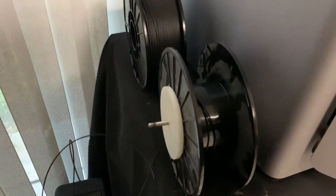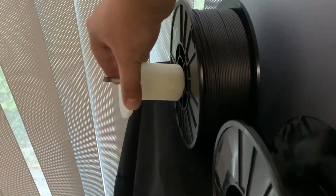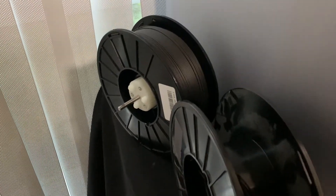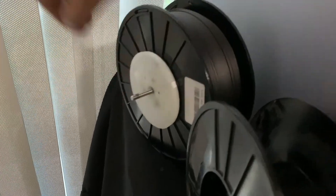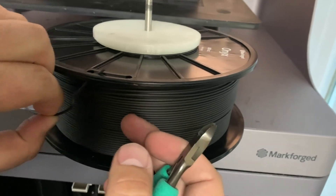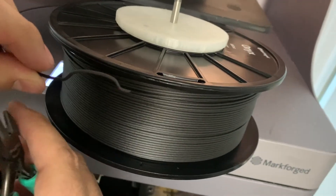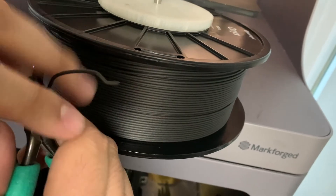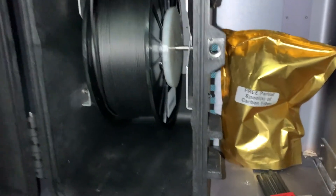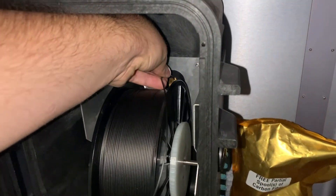Remove the spool holder from the old roll of material and place it onto the new roll. The spool holder is magnetic. Free the end of the filament, being sure to always keep hold of it — you don't want this filament to unroll and get tangled. I also recommend clipping off the bent part, making loading easier. Place the roll back into the dry box, making sure the filament comes from the bottom over the roll. Then feed it into the fitting at the back of the dry box.